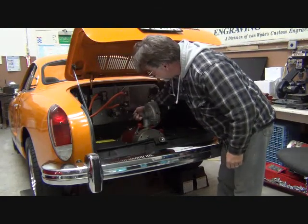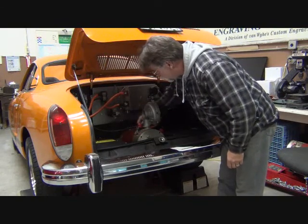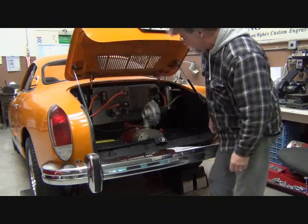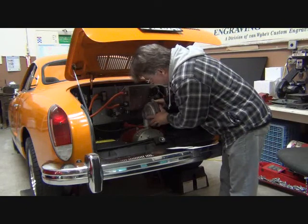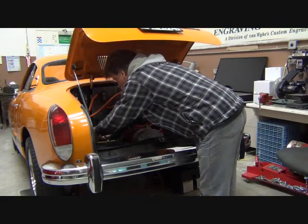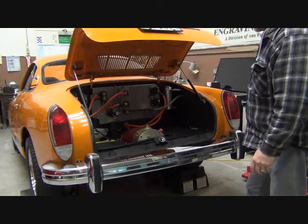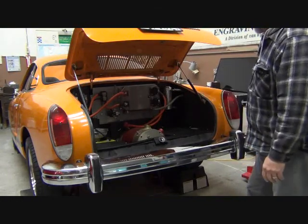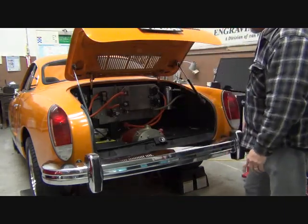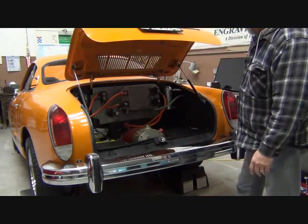I disconnected the two wires that go to our thermal switch and disconnected our two cables that go to the controller. We removed our bracket and now we're able to remove the blower motor — we'll just set it out of the way. Now the motor is exposed and ready to be removed, with the exception of removing our cover. We'll pull that out and then we'll be able to drop the motor out.